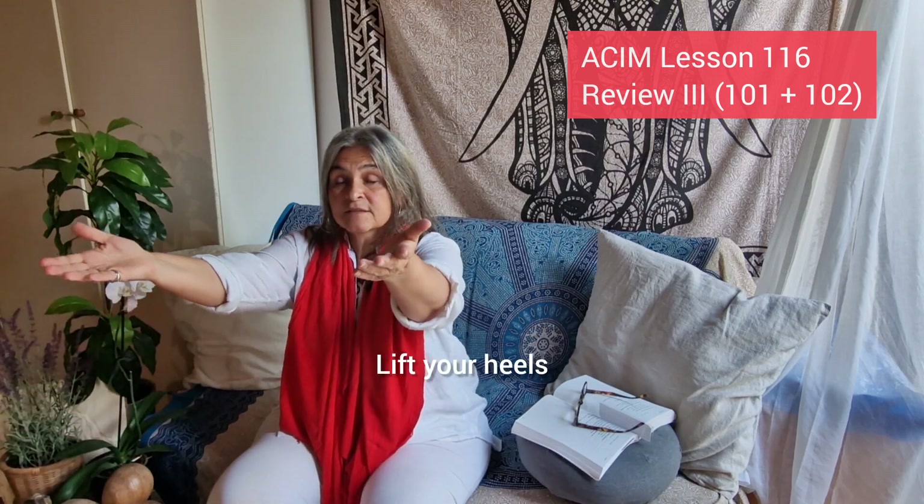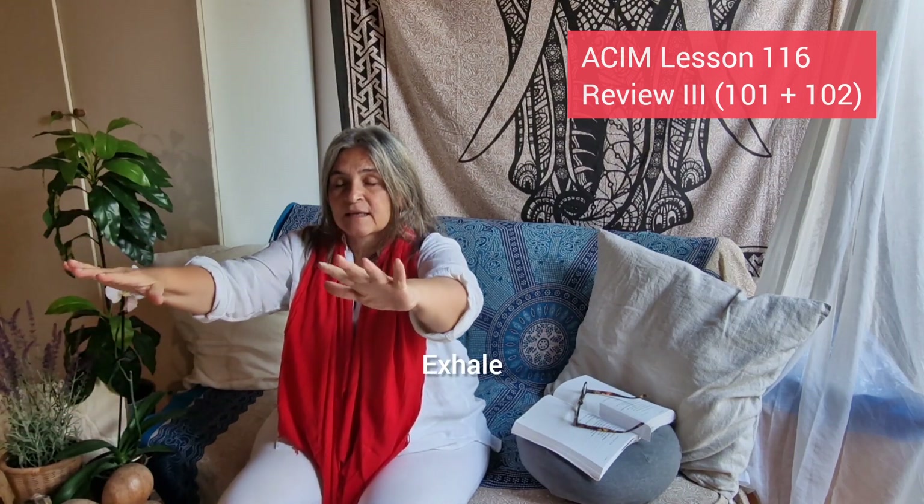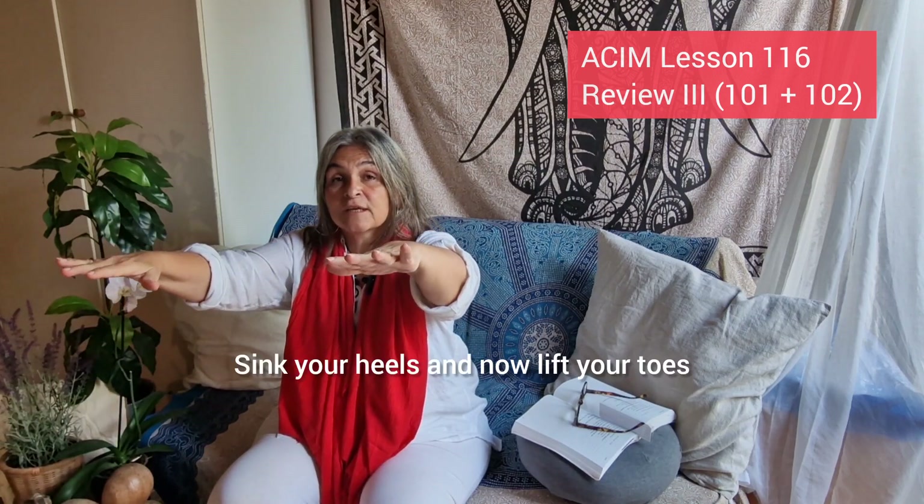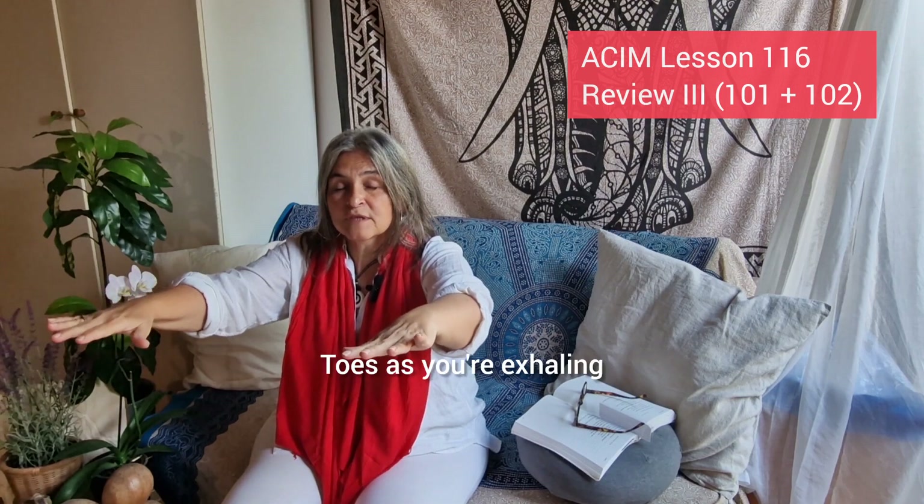Lift your heels, then exhale. Lift your toes. Again — inhale, lift your heels, turn your hands around, sink your heels, and now lift your toes as you're exhaling.